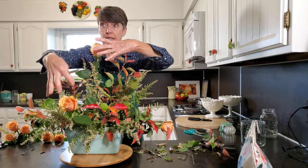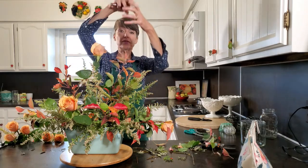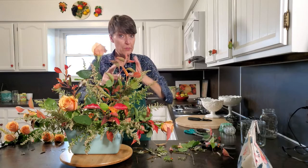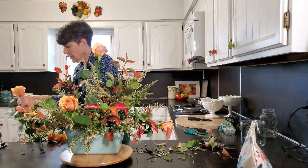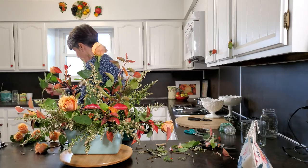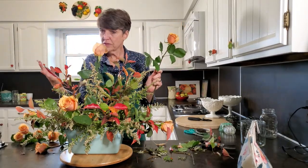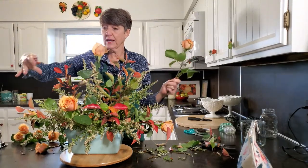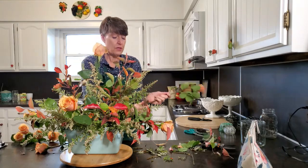The closer to the heart of the arrangement — to that focal flower — the larger the flowers are, and the further away, the flowers get smaller. Just like a gladiola bloom: at the very tip it's tiny with little buds, then some start to open, and the one at the bottom is always really big. That's what you want with your flower arrangements too, just like in nature. I'll do this main line first. I have 12 flowers, so I have to figure out how to use them to fill in all these spaces. I'm going to put two bridges between the tall vertical and the focal flower.